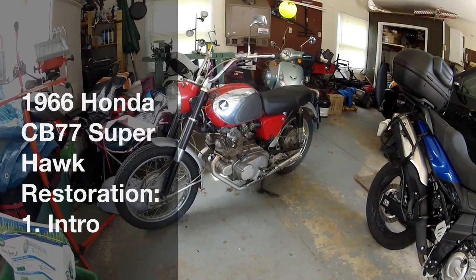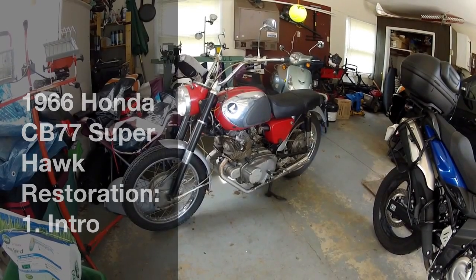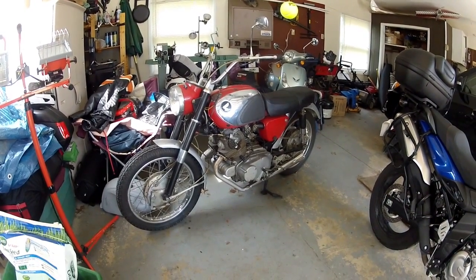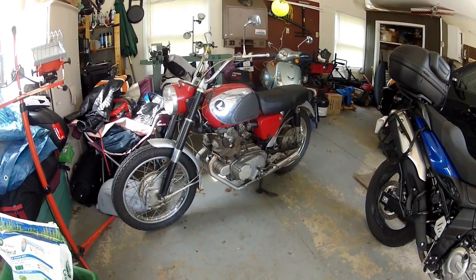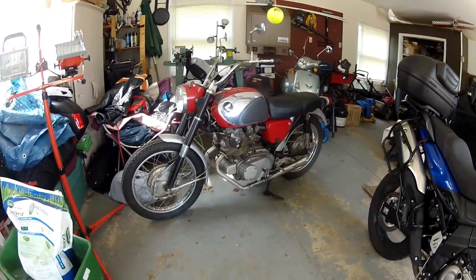What in the heck was I thinking? I bought a 1966 CB77 because man, I love the look of these things, and I probably paid a little too much for it. I got one heck of a fixer-upper, but I don't know — we'll see if I'm gonna go through with a restore on this guy.